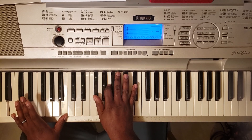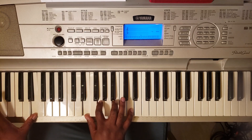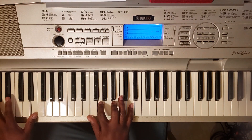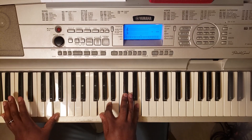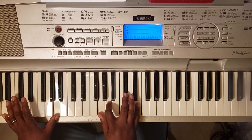And then you're going to hit B7, then E minor 7 — E with the left, E, G, B, and D. Then A7 — A with the left, G, A, C-sharp, E.